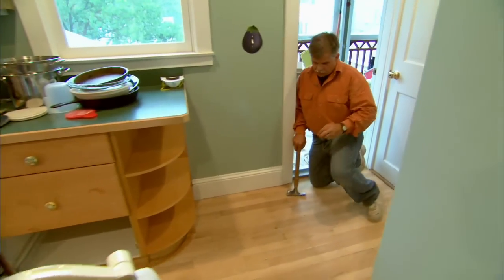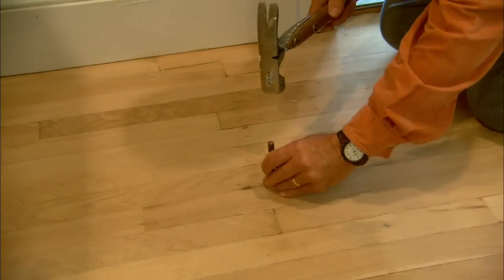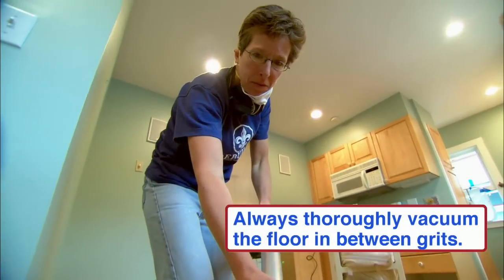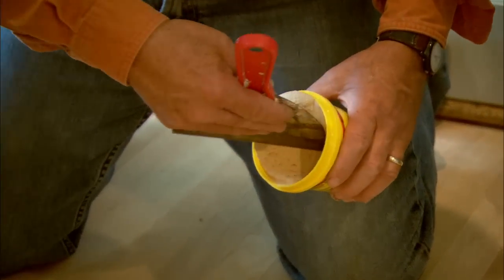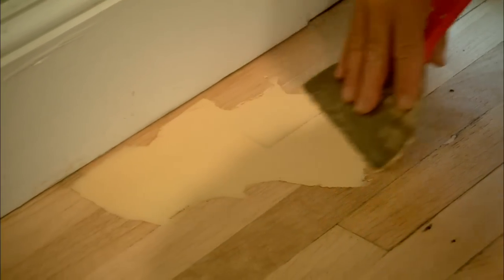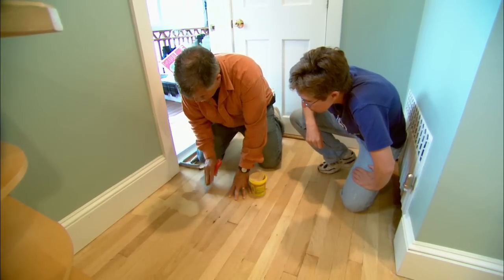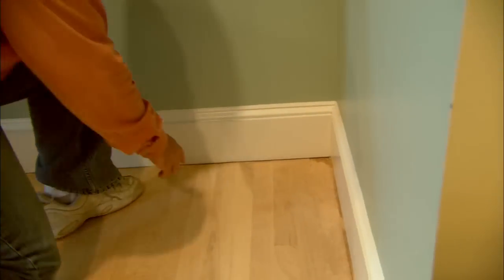Now is the time for a little touch-up. I notice there are some nails that someone had face-nailed over time, and I simply want to set them in. To patch these holes and voids, we're going to use a water-based sustainable wood filler — just load it up on the trowel, put it on the floor, and scrape off the excess.